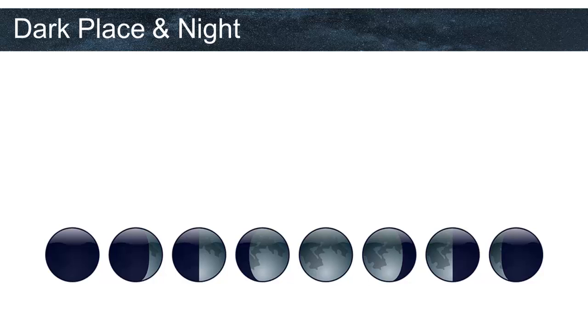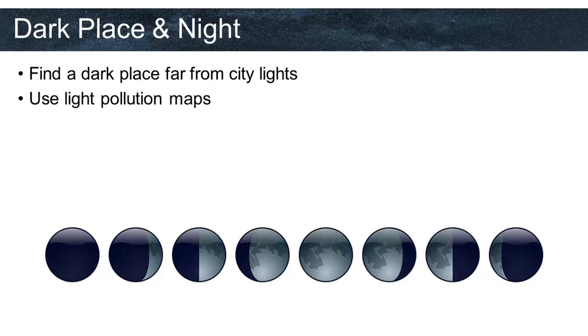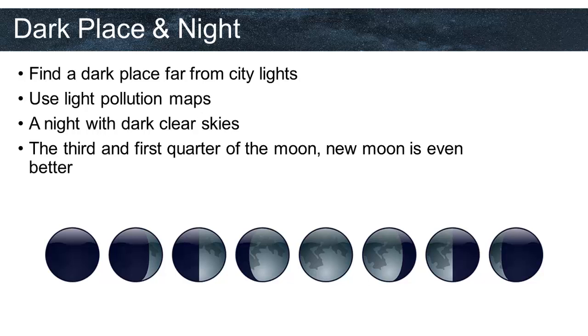Of all the items on the list, a dark location is most likely the hardest to find depending on where you live. Two-thirds of people living in the United States have never seen the Milky Way because of light pollution. That's why we really have to find a dark place far from big cities to avoid light pollution. To find dark skies, we can use light pollution maps. What we mean by dark night is a night without a moon — you should certainly avoid the moon when taking astrophotography. We have to choose a night between the third and first quarter of the moon, and new moon is even better.